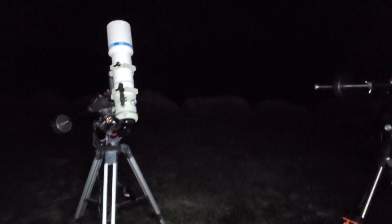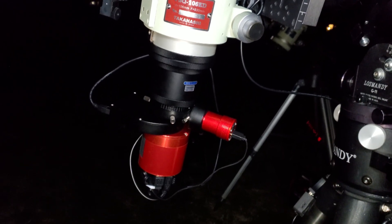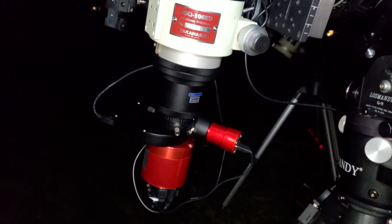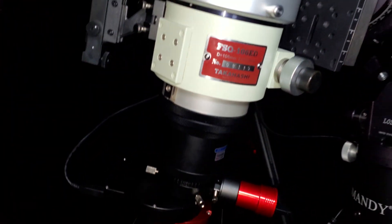Hey guys, Vlad here with AVT Astro, and today as always I've got an interesting astro topic for you guys. This topic was suggested by one of our fellow amateur astronomers named AstroApe.